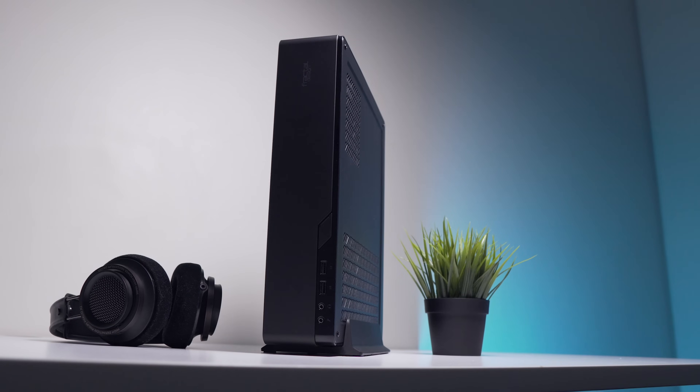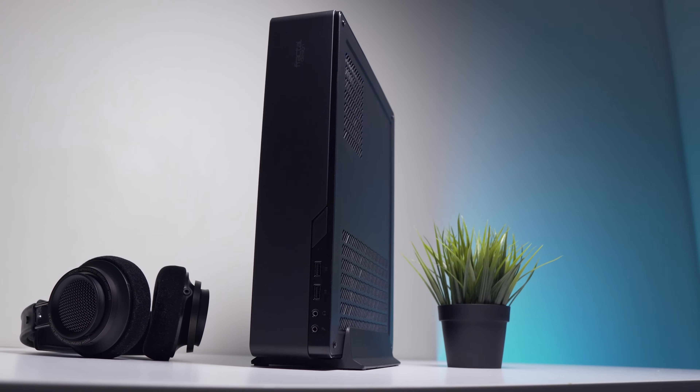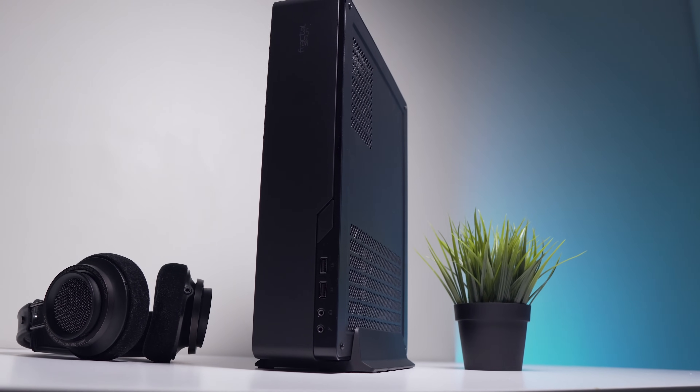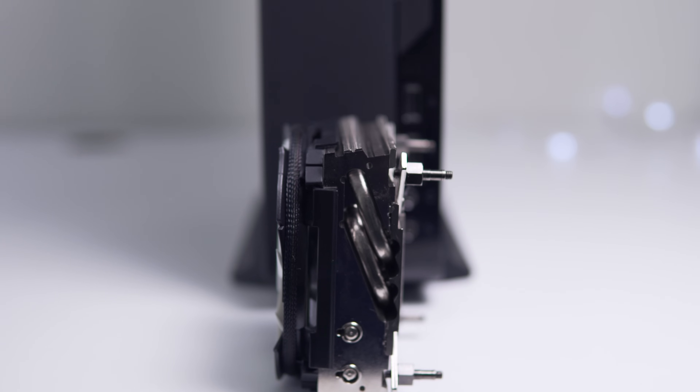Gaming performance was really solid and we only saw an increase of about one degree, so gaming performance is pretty much going to be unaffected. In terms of component compatibility, we did have to swap out more components than I would have liked. A 3.5-inch hard drive is a no-go in this slim case, and we are limited to 56mm for the CPU cooler. Definitely consider the wider options I've mentioned — the Cougar QBX is a really solid option for $50.